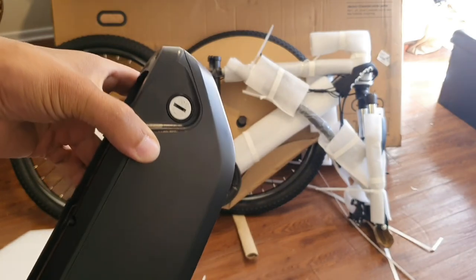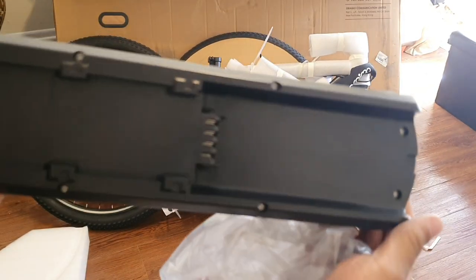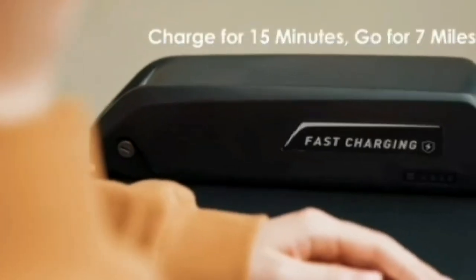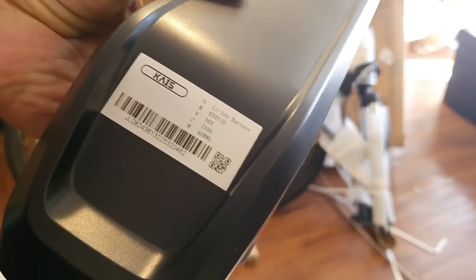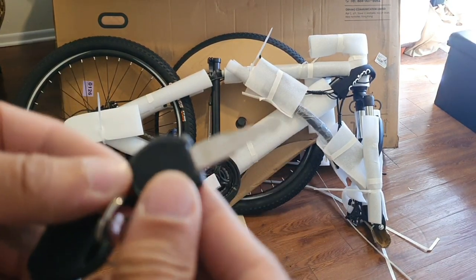It doesn't require any tools, so it's easy to put on, just like the removable battery. It comes with a fast-charging electric battery which will get you about 45 to 60 miles depending on your weight, and I definitely think it's going to last for a long period of time.